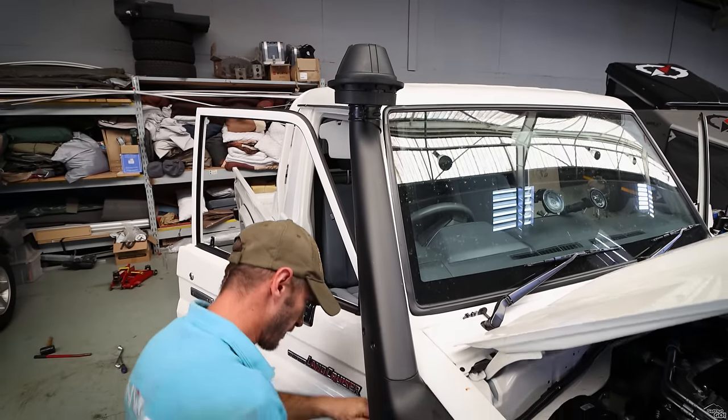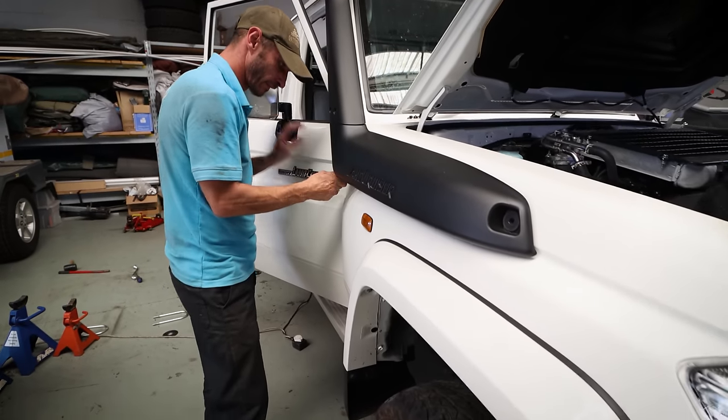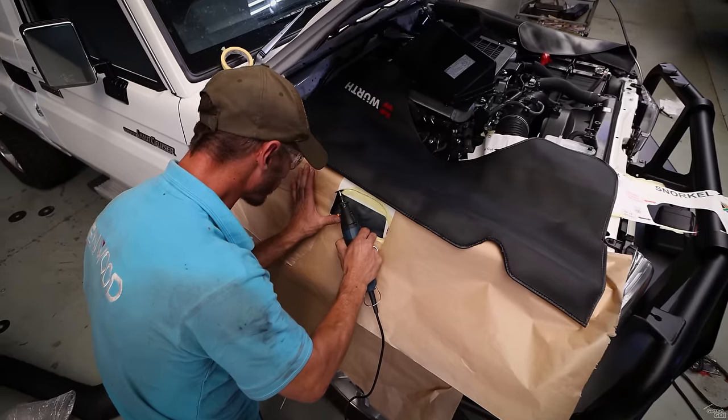The standard raised air intake is fairly easy to remove. You do, however, have to trim some bodywork to fit most aftermarket snorkels to this vehicle.